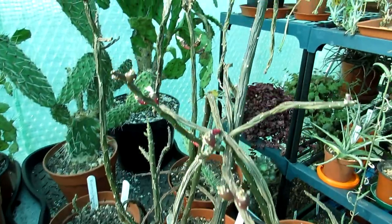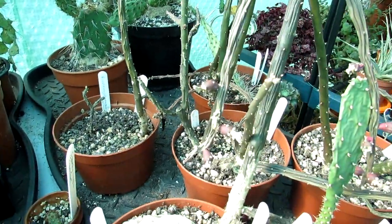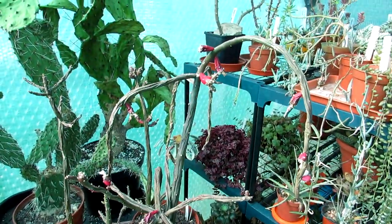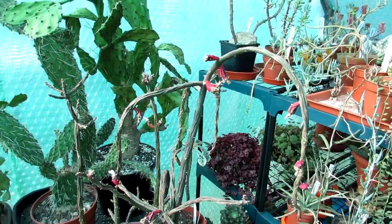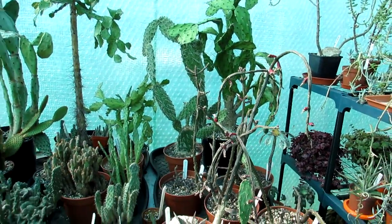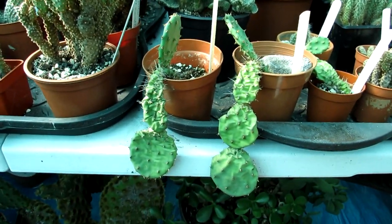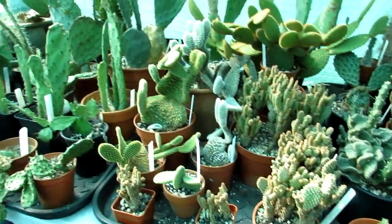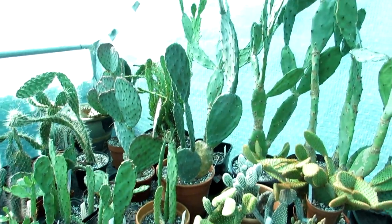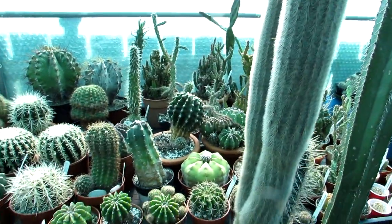As you can see, this is our Austrocylindropuntia salmiana and it is very crinkly and wrinkly - a little bit how I feel most days, especially during the winter. I sort of come awake when the plants come awake as well. It's good to give them a good watering, so that's what I'm going to be doing today - a bit of a video vlog.